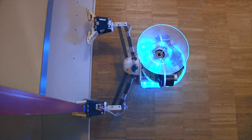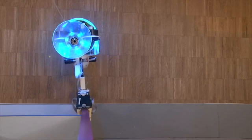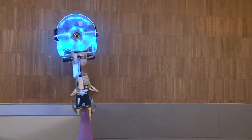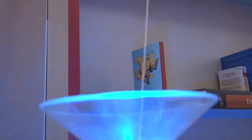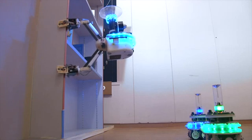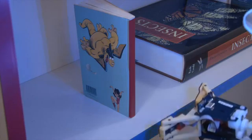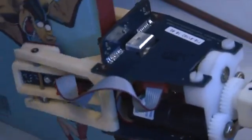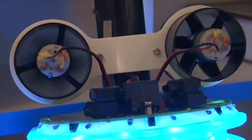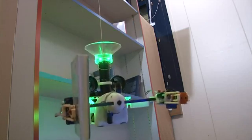While climbing, the handbot supports its weight with a cord attached to the ceiling. Actuated fans give the handbot control over its angle of rotation around the vertical axis.